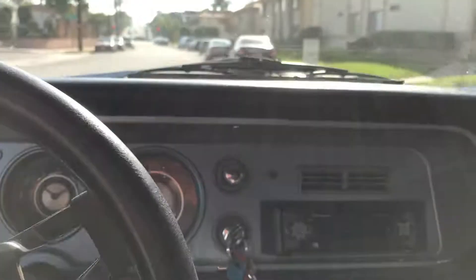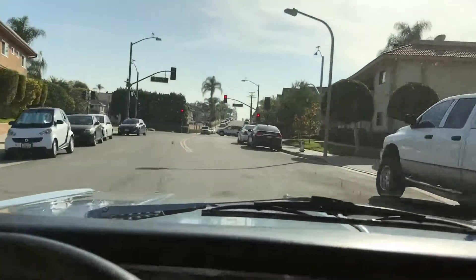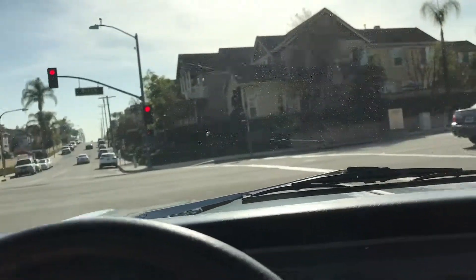Be a little bit snappier. Has a Stage 2 shift kit in it. So if you actually had an 1800 stall in it or something like that, man, you'd blow the tires off this thing in second gear when you're on it.